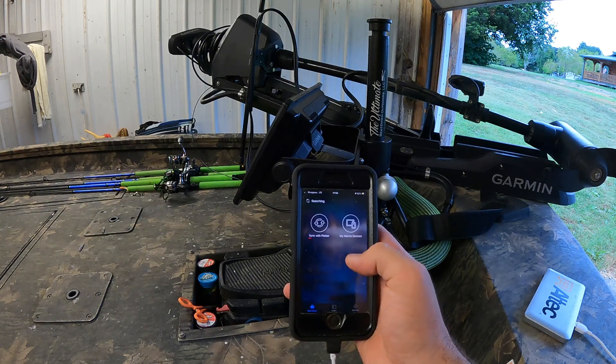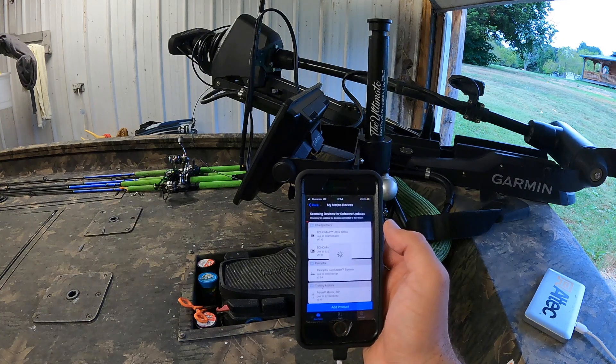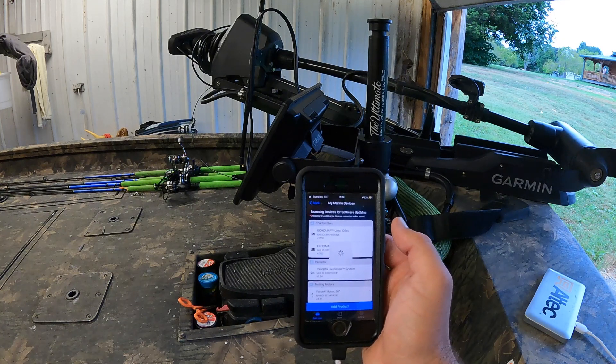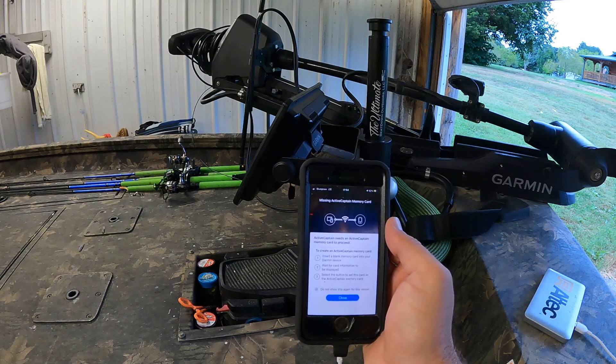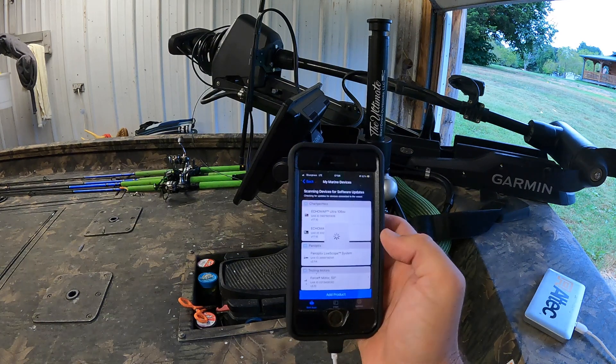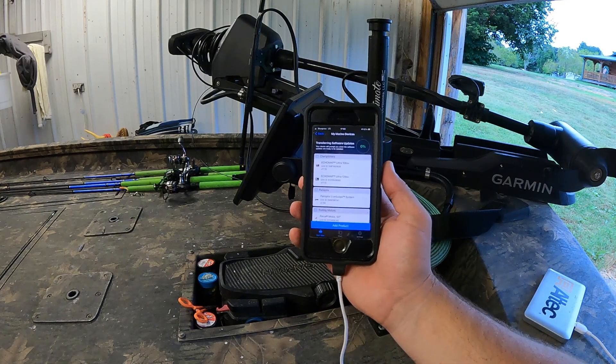Connection successful. I'm going to go to my Marine Devices and it's going to check. I should probably blur these unit IDs. Look at that — now it is going to do the update.